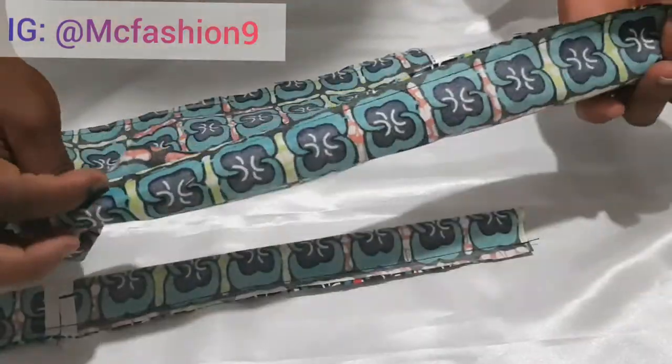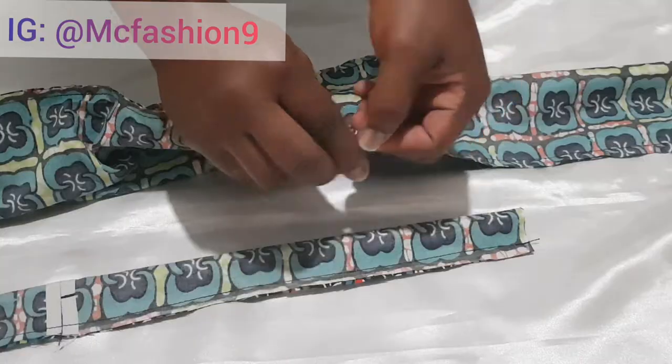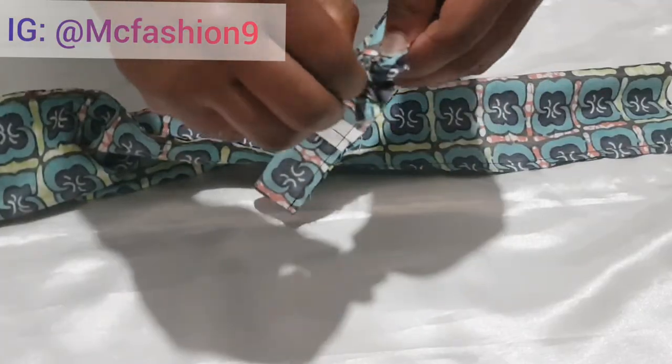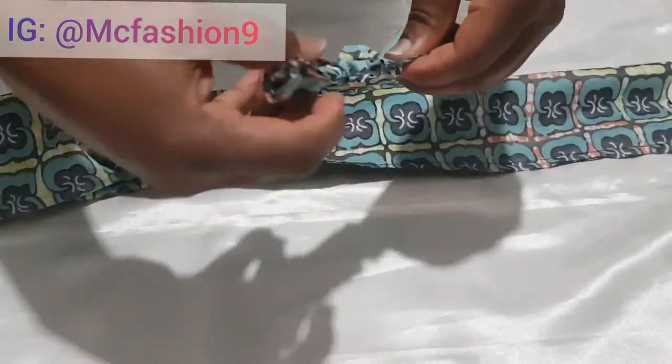After sewing the two pieces, this is what I have. I'm going to grab my safety pin and start turning it to the right side. I turn it to the right side right now.